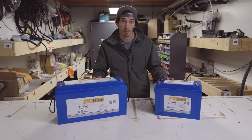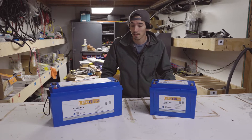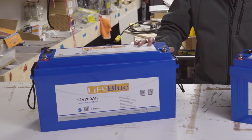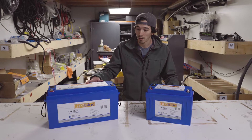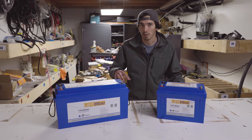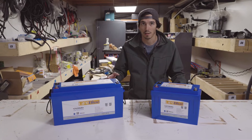These are their low temp models, which is really nice as we're getting into the winter season. These batteries have a built-in heater, and what's really cool about the BMS and how it controls that heater is the BMS will actually turn the heater on when the battery gets to 35 degrees and shuts it off at about 45 degrees. It only uses charge current to heat the battery, so the battery doesn't self-consume when it's sitting there.